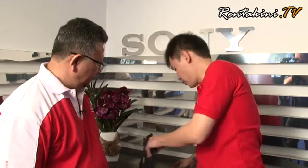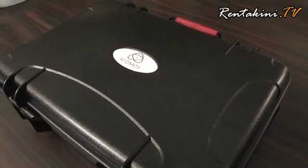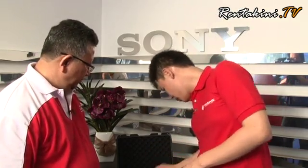So Joshua, if I were to buy this Atomos Ninja, what am I going to get for the price? First of all you get the box, and inside the box you get the Master Caddy — this is where you slot the hard disk in. After that you get USB 2.0, USB 3.0, and FireWire so you can connect directly to your laptop or computer for editing. You also get a USB cable and a charger for the NP-F series battery. If you have a Sony camera you can charge two batteries at one time.